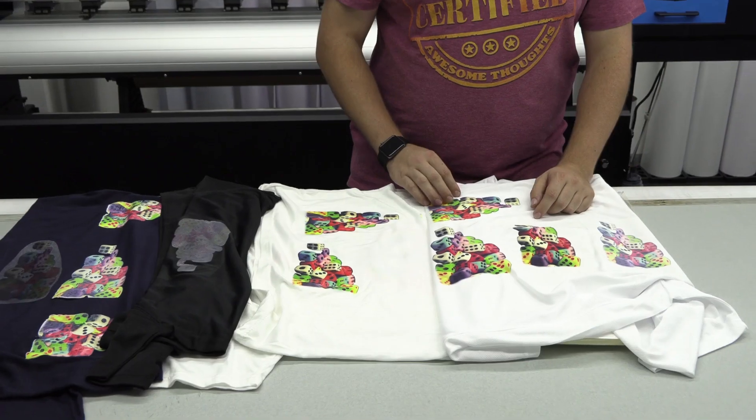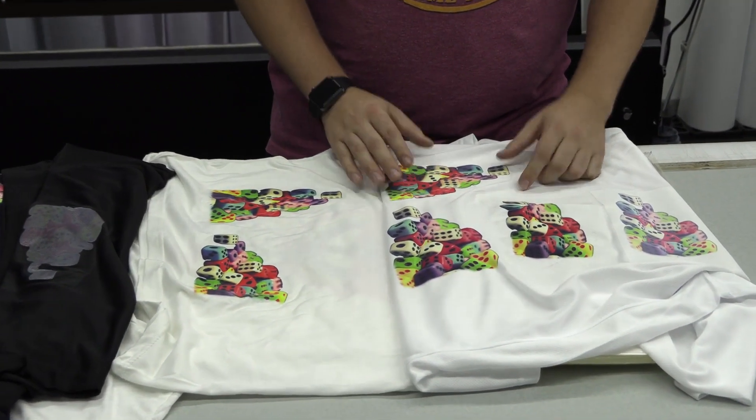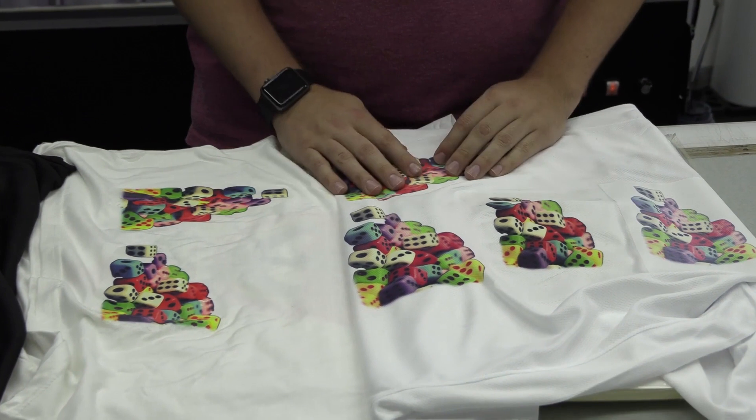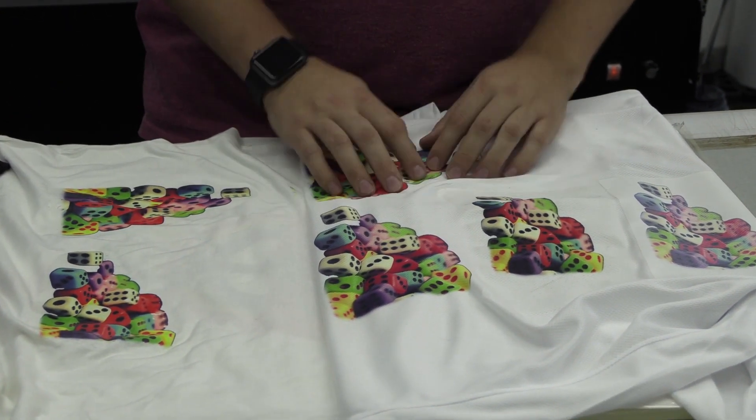We decided to try out the light fabric in a different format, varying the seconds and heat pressing. It still didn't come out right on this polyester shirt.